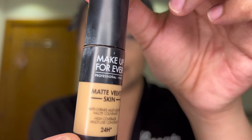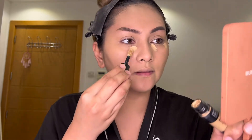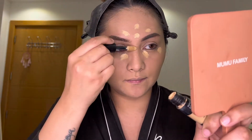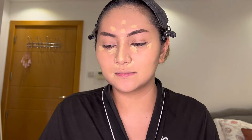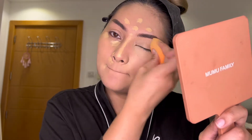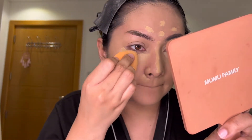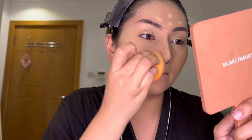For concealer, I just use my Makeup Forever Matte Velvet Skin. I'll apply it on the areas I want to highlight and on my pimple marks also. I will use my sponge again to blend this concealer. For me, I prefer using the sponge over a brush because the foundation or concealer doesn't cake up. You just need to blend it properly to achieve a flawless look.